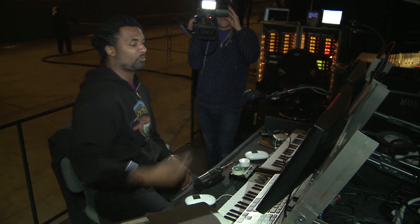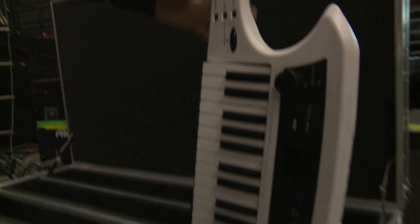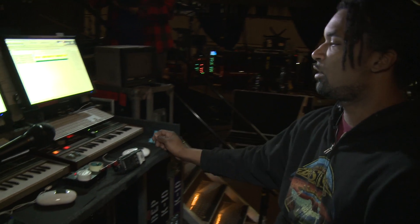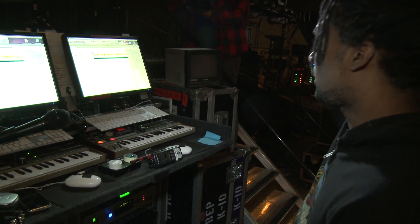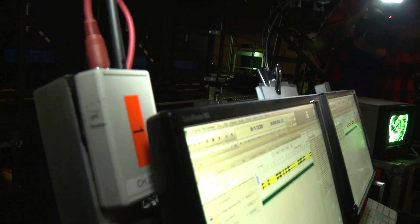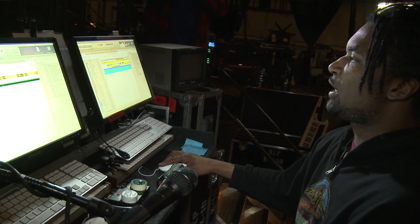I have keyboards incorporated in this rig too because Will.i.am plays this keytar — a Roland AX synth — and these are used for a vocoder for him to play and trigger. One other thing: MIDI Jet Wireless, a MIDI wireless system, is what we're using with the keytar to make that all work.